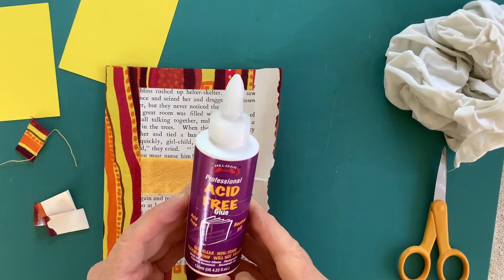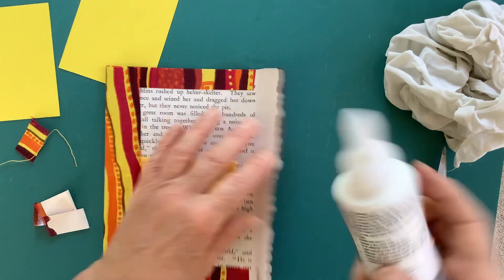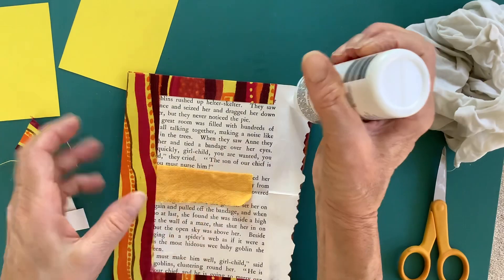This is supposed to be book binding glue, designed for book binding, so hopefully that'll do something good.